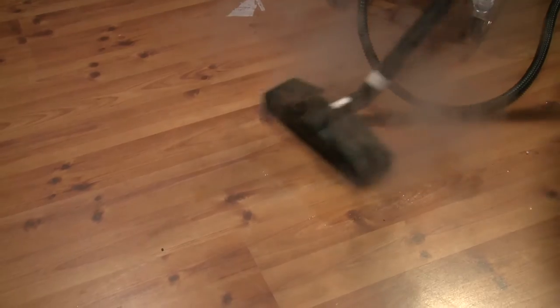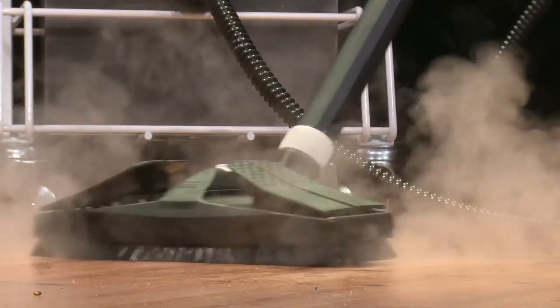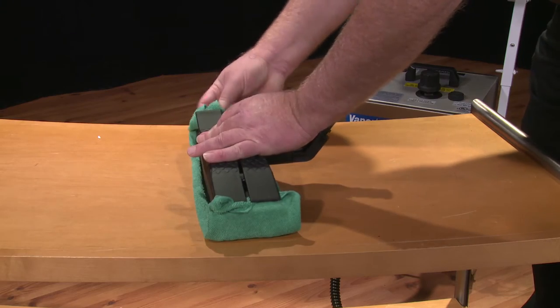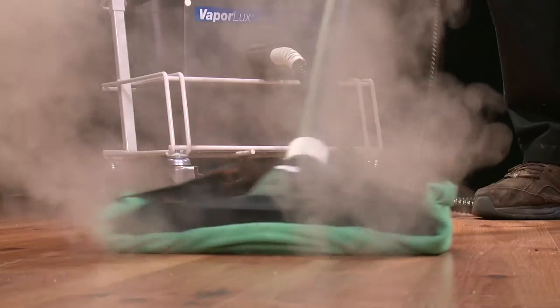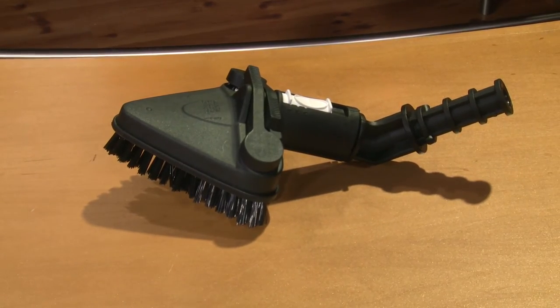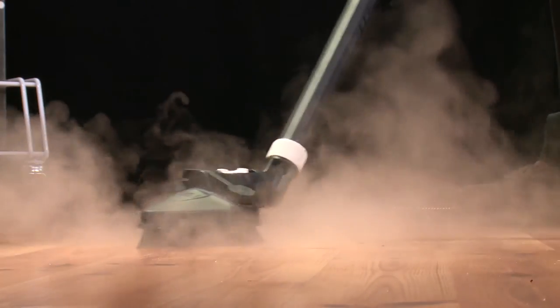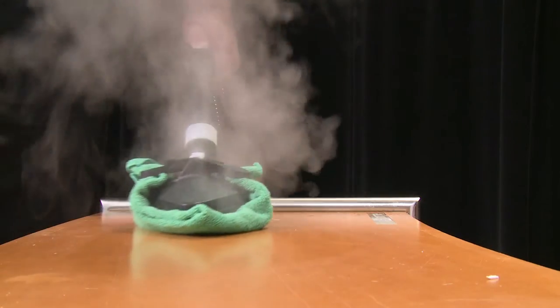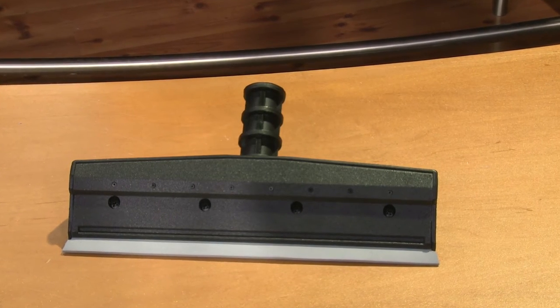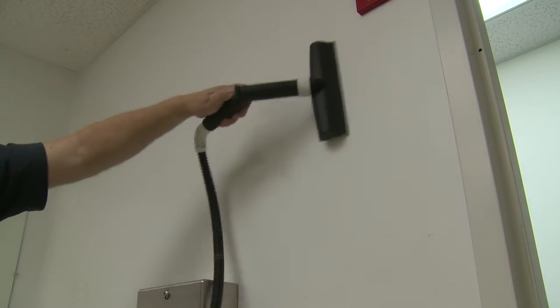The 10-inch wall and floor tool is ideal for cleaning walls, floors, mattresses, and upholstery. The brushes help in loosening dirt, and the tool also has clips to hold a microfiber cloth for mopping many different surfaces. The triangular brush attachment is used for mattresses, upholstery, corners, and tough-to-reach areas on floors and walls — it also has clips to attach a microfiber cloth. The 10-inch squeegee attachment is another great tool for smooth surfaces like glass, walls, mirrors, restroom partitions, and more.